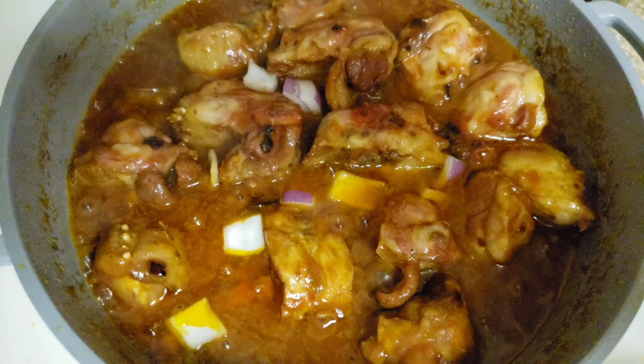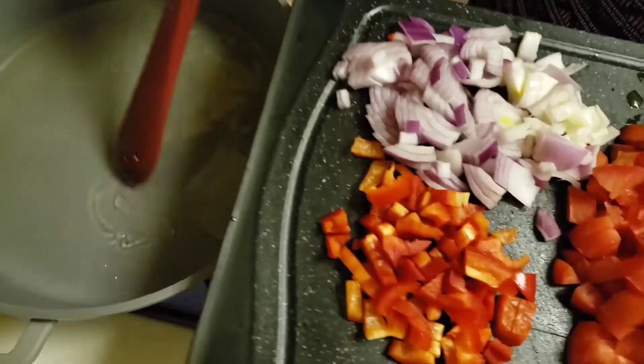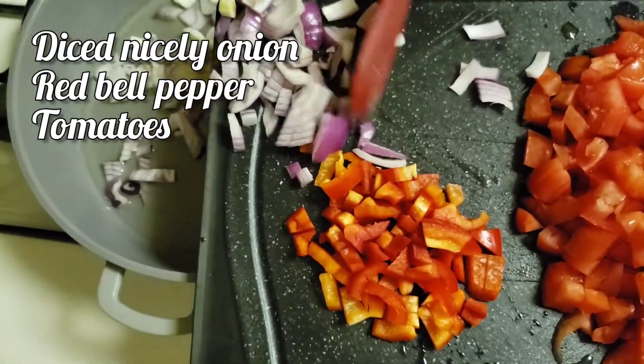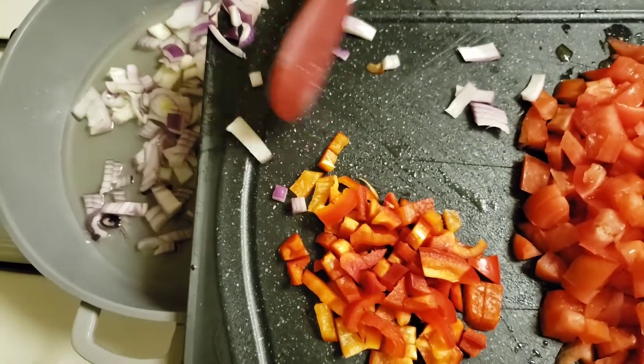Hello, welcome to Gifty recipe. I'm gonna show you how I make my turkey tail meat stew. I put the pot on medium heat. I diced some onion, red pepper, and diced tomatoes. This is a simple, delicious stew.